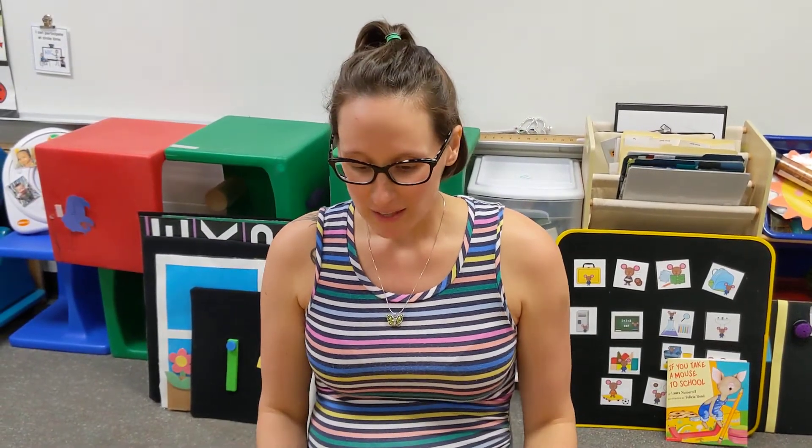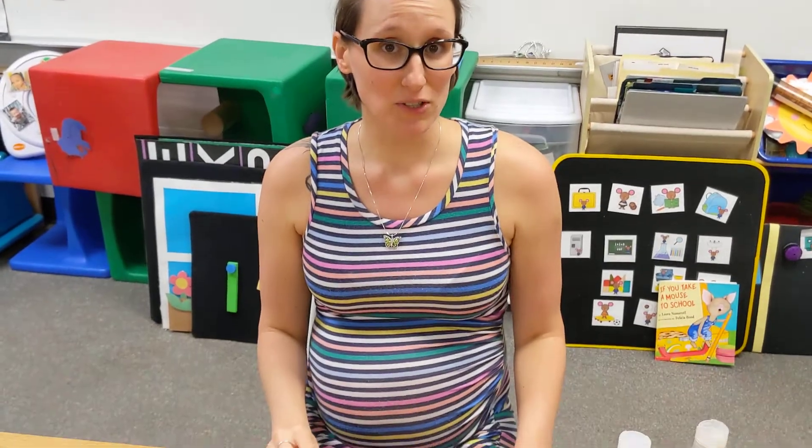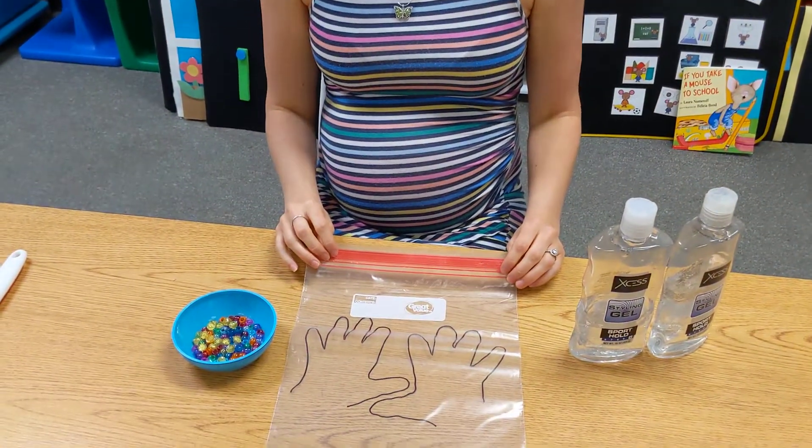Hey friends! Miss Ashley wants to show you a fun sensory science experiment you can do at home that helps you learn about washing hands.